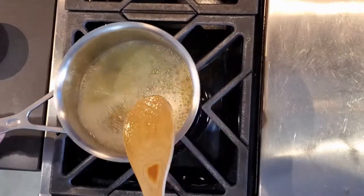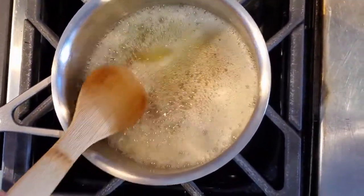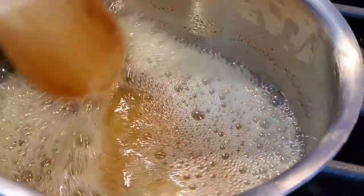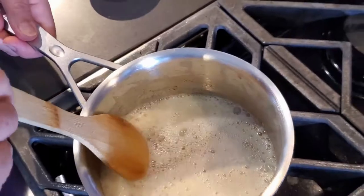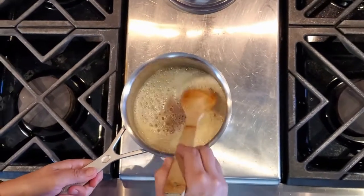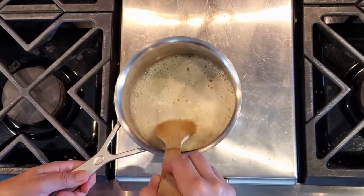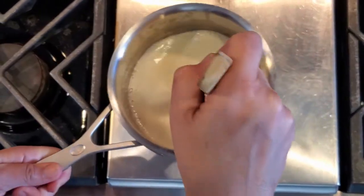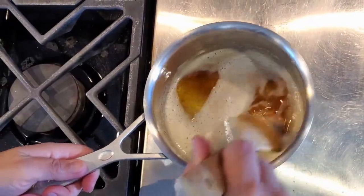I'm going to turn the heat off to check it, because you can see much better once those bubbles calm down — the little brown bits. We're going to put this aside to cool for now. You don't want to add this hot butter to the batter; you want to wait for it to cool down to room temperature. You can see we have this nice browning right there. Smells delicious.